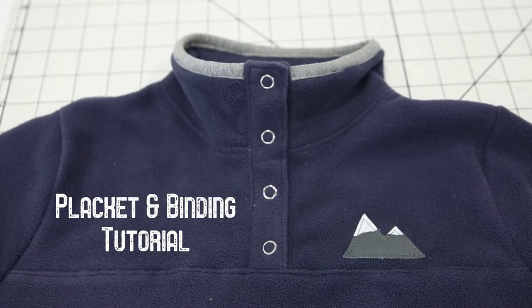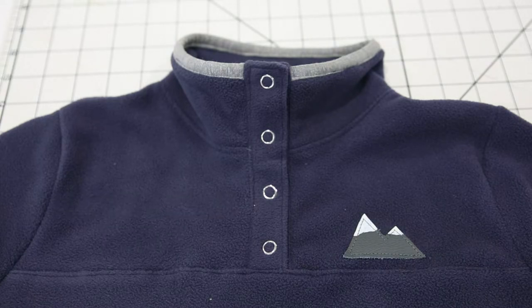Hi, it's Amy from Peekaboo Pattern Shop. Today we're going to learn how to sew the binding and the placket on the Denali, Summit, and Kodiak pullovers. All of these patterns are available at peekaboopatternshop.com and they come in men's, women's, and kids sizes.